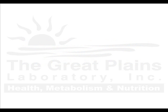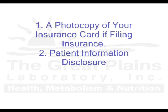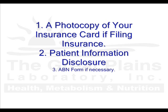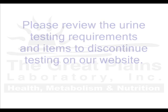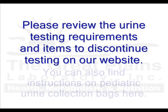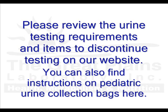We also require these additional items: a photocopy of both sides of your insurance card if filing insurance, the patient information disclosure, and the ABN form if necessary. Please review the testing requirements and items to discontinue on our website. Pediatric collection bag instructions are also available as well.